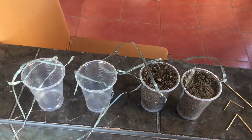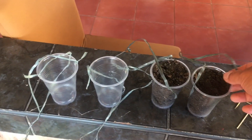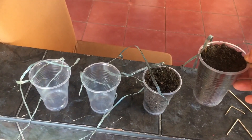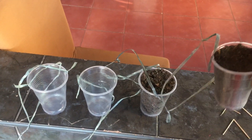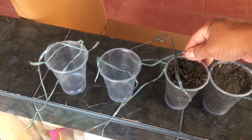Good day everyone. As you can see, we have two disposable cups here with garden soil — or mixed soil, loam soil, like that loam.